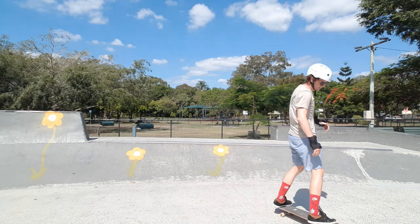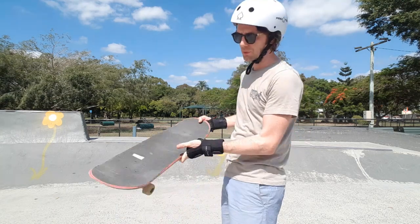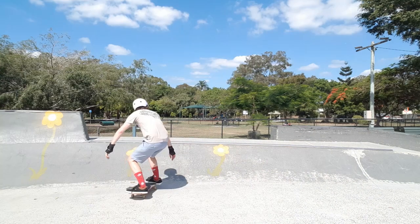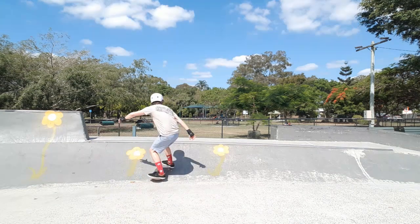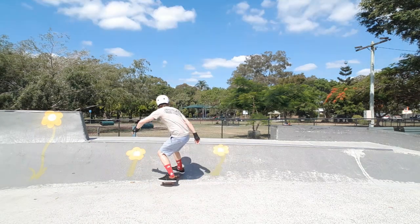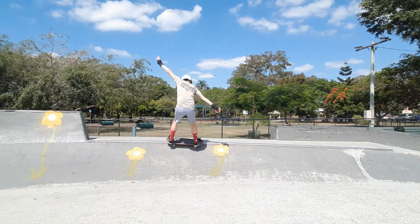Now I want to try a different variation — in on one truck, out the other — so what we're gonna do is a frontside nose pick to frontside axle stall drop-in. I've never actually tried the frontside rocking horse before so this was harder than I expected. I was really struggling to get that nose pick in and it was turning into more of a nose pick power slide. Making sure that front truck hit first still provided me with the rocking horse.